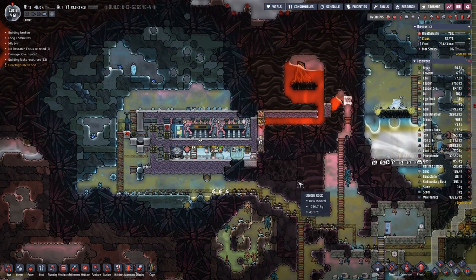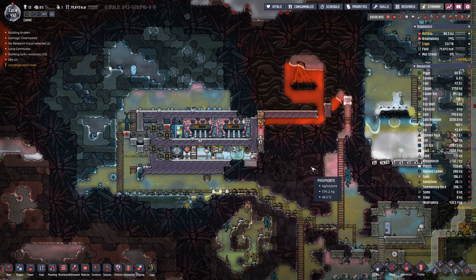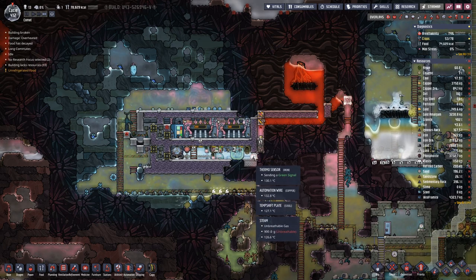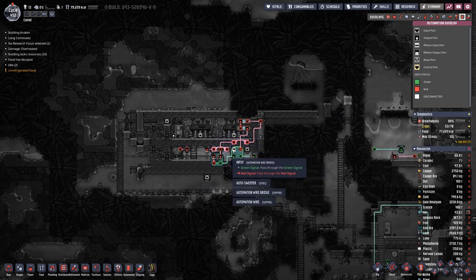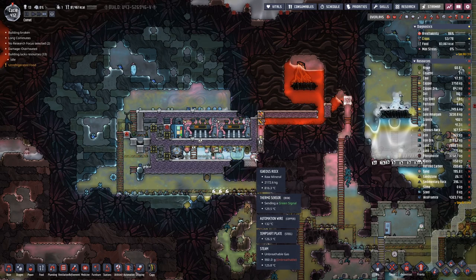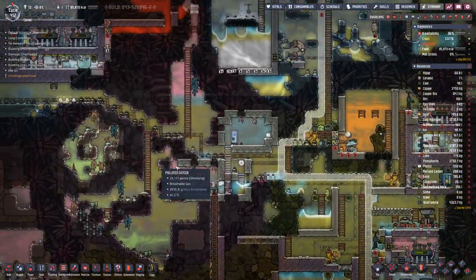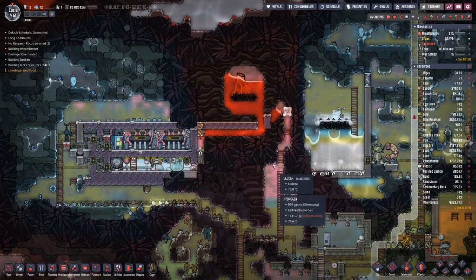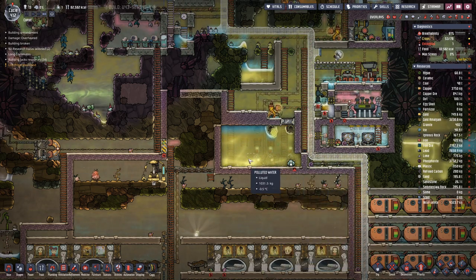Hello, boys and girls. My name is Otis here and welcome back to Oxygen Not Included, where last time we determined yes, this is actually working as far as the mechanics go. However, the moving out of the material is not working because we are missing a piece of automation wire there, which means that the hot igneous rock gets pulled out, which is something that we do not need. So we will have to wait until this thing cools down so we can then break in here and deal with the situation.